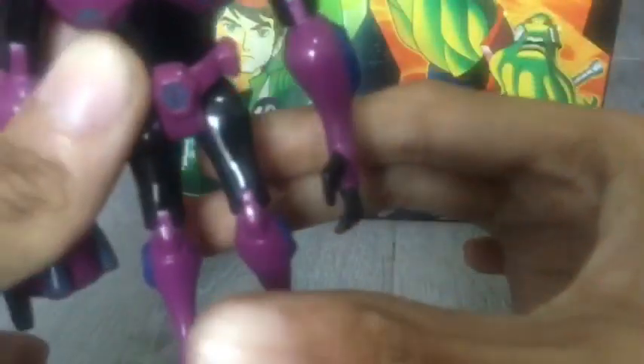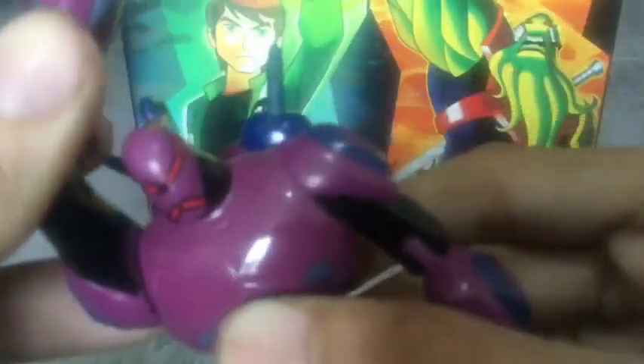His head can go 360. I'm not going to bend him around too much because his leg is a little bit loose right there, but he does bend at the elbows. He does come with this nice looking gun, or laser, or blaster — whatever you want to call it. His arm can also go 360 and up and down, and he does come with a jetpack.